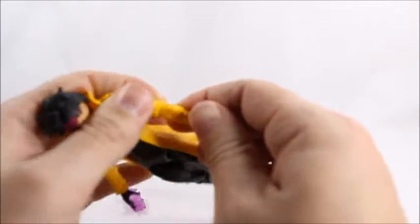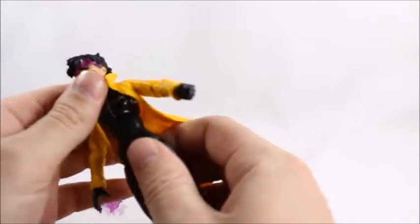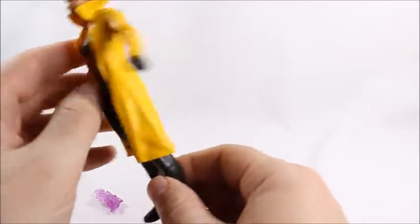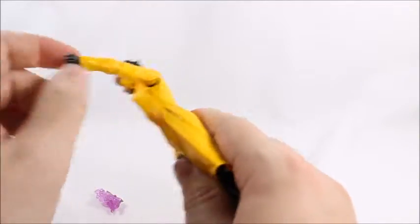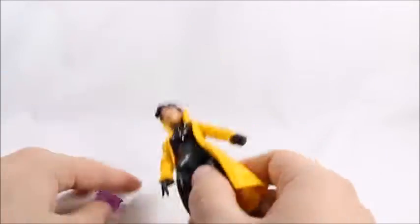We've got a pretty basic female body mold here. It copies the Spider-Woman in the black suit body mold — they used it a few times. This is kind of one of the first times they used it, I believe. This is an older figure. The overall style of the figure is okay, a bit bland.